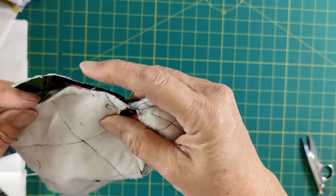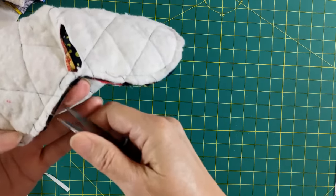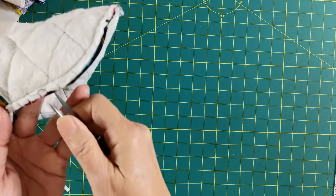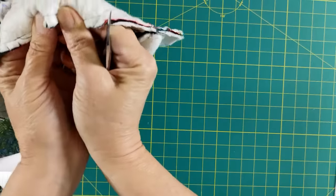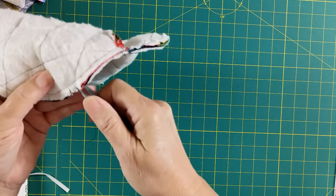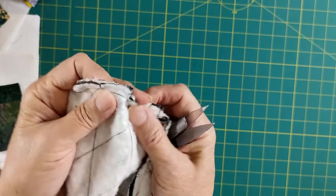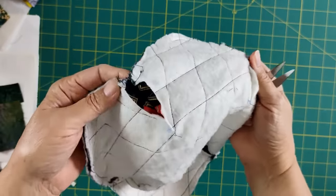My edges are all sewn together. I left a nice opening here to turn. But first we're going to clip these edges about every half inch — just a little snip. When you're sewing on a curve, your seam is going to want to pull in one direction or another because of the tension of the curve and the way the fabric wants to lay down. Having these seams clipped is going to make everything fit much nicer and you'll be able to get a nice flat edge when we press. So just go around the whole thing and then we'll turn it.